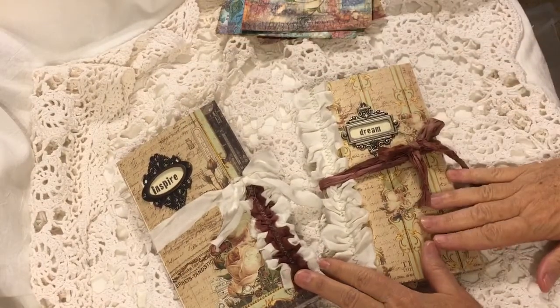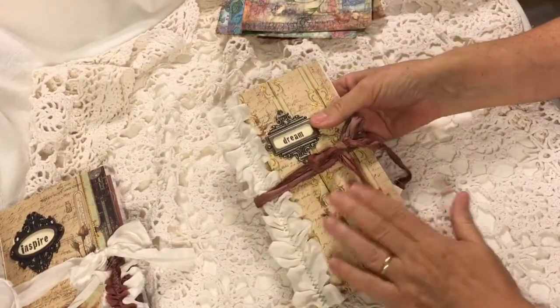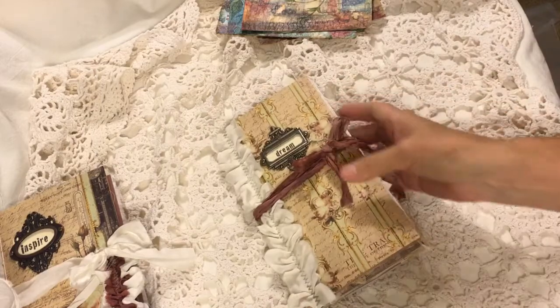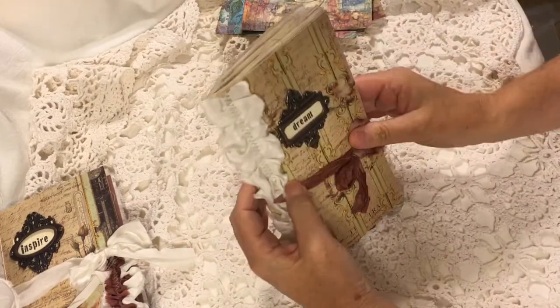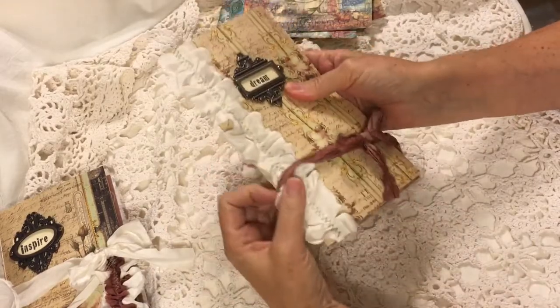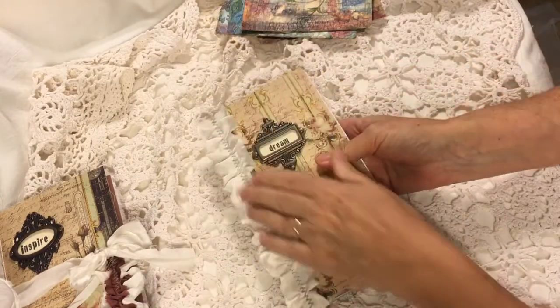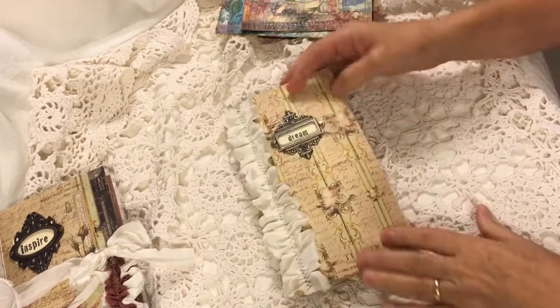So we'll go through these. I was inspired by finding this gorgeous paper in my stash that I had sort of forgotten about, but it just inspired me with the color of this sari silk, and then down the spine of this one I have the wedding sari silk and it's just beautiful.